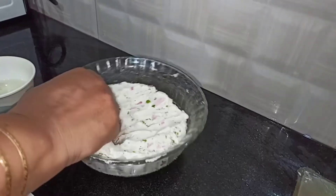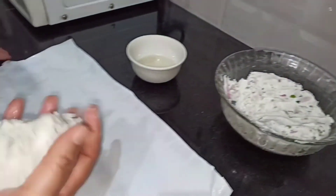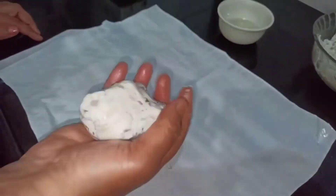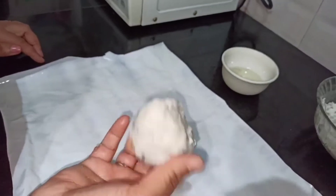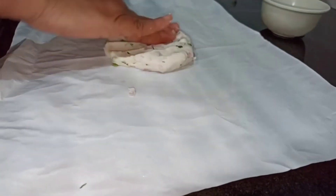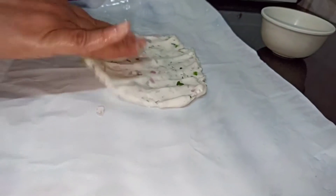Now take out the plate and let's start making the balls for the akki roti. Over here I have a thick cover on which I am going to make our akki roti. I am going to add some oil on it — you can use butter paper if you want. Take a round ball and then gently press it down on both sides and flatten the dough ball.